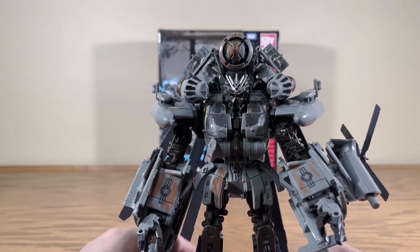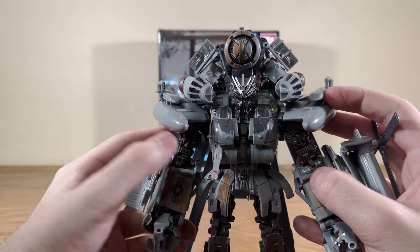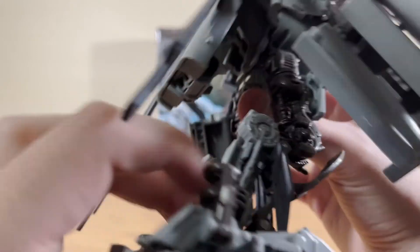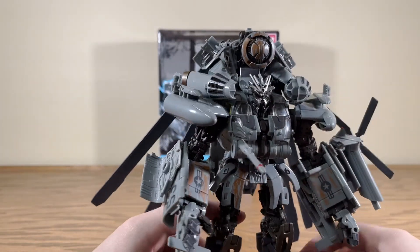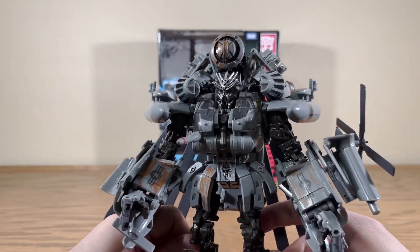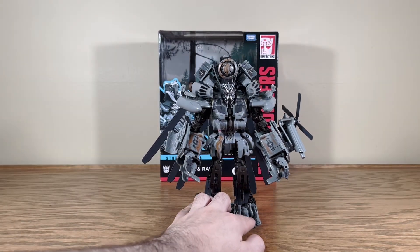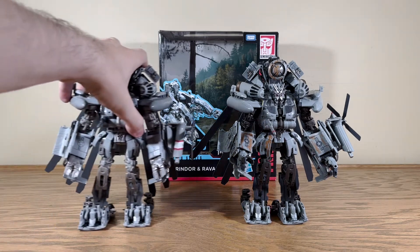Maybe that's something they'll do with the Masterpiece Blackout, which could serve as Grindor if you wanted it to, since they use a lot of this figure in the Masterpiece Blackout by the looks of things. That just speaks more to how good this mold is — the Masterpiece version is basically using this as a template with some more tweaks since it's larger and more expensive. There is Grindor.